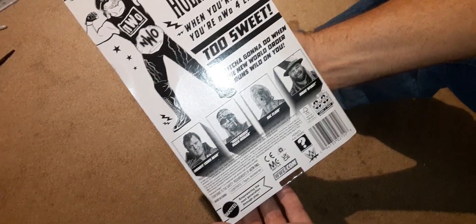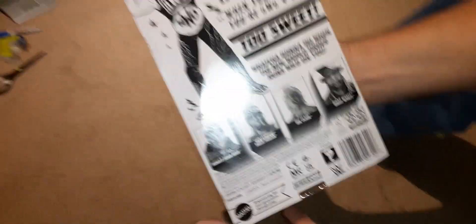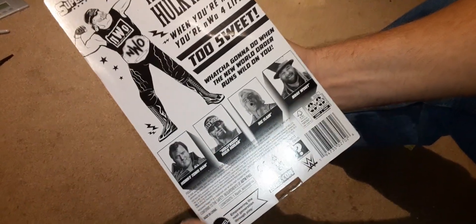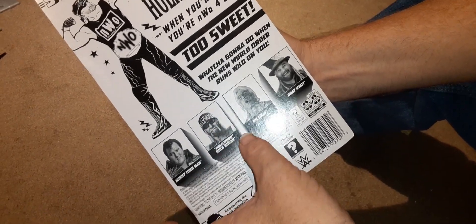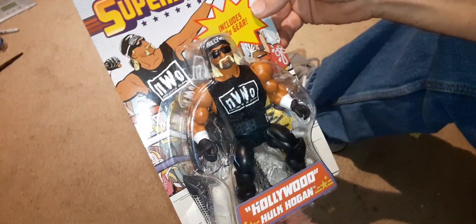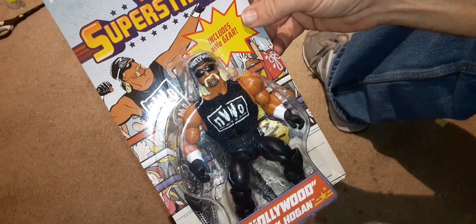'What you gonna do when the New World Order runs wild on you?' It's got some great artwork on the back — it's all black and white, so that's pretty cool. It's got the other figures in the line: Honky Tonk Man, Ric Flair, and Bray Wyatt. Let's take a look at the packaging — it's got a little bit of a cartoony look.